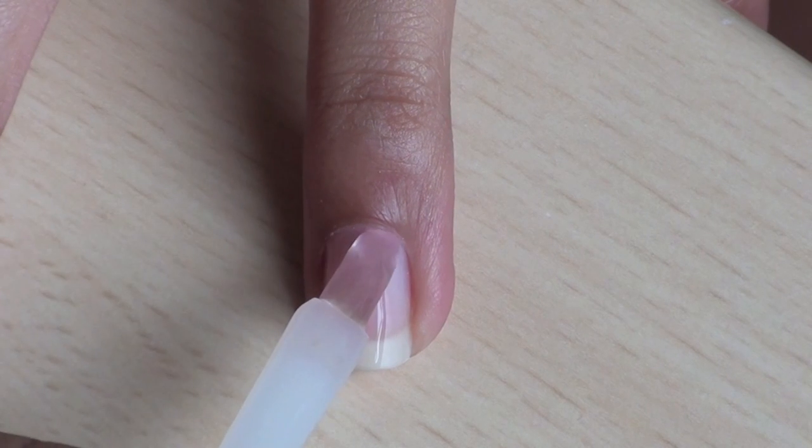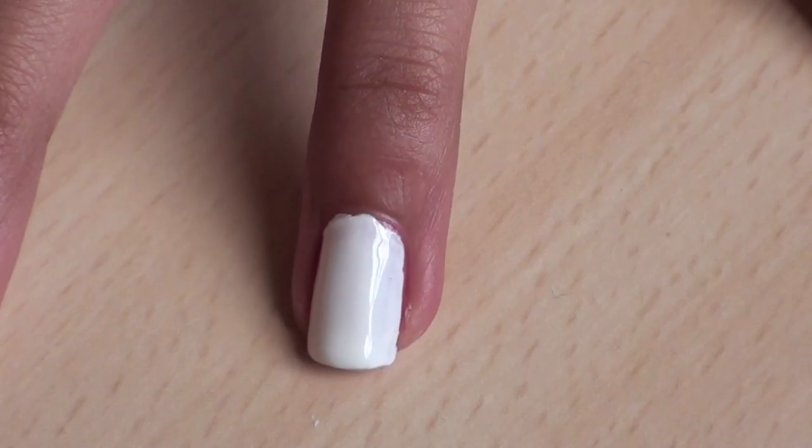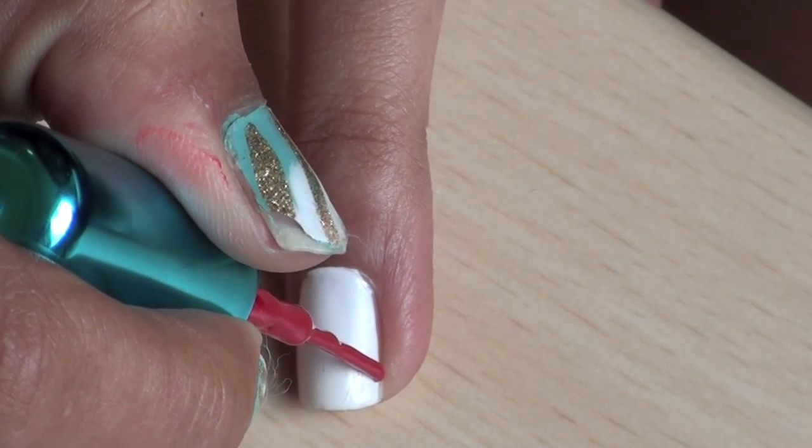Start by applying your favorite base coat and then paint your nails two coats of white. When your white polish is dry,